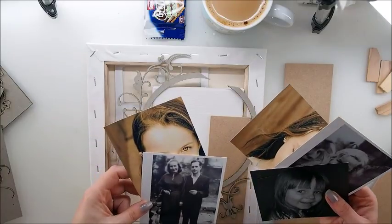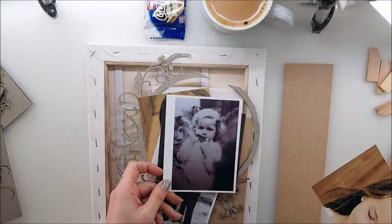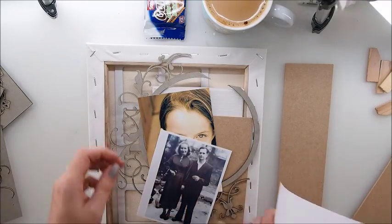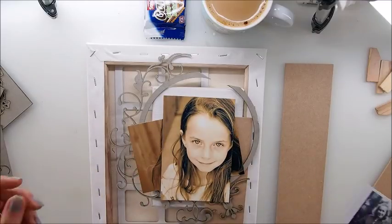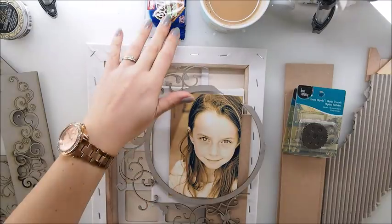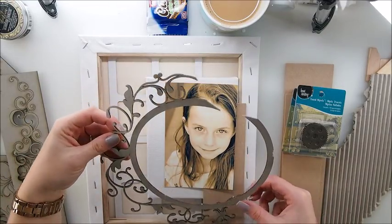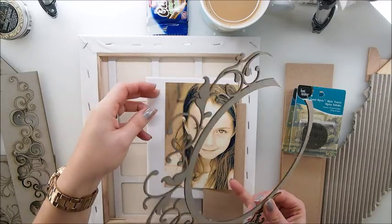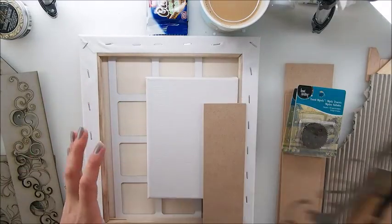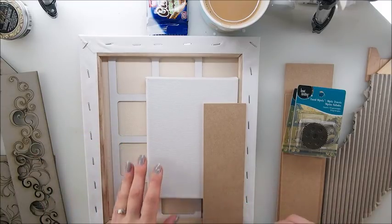So we end up with five photos. I'm not too sure about this one — I think I'm super cute here but I'm not very fond of that photo. So we end up with three beautiful photos, and Emily always as well. I think I'm gonna stick with this sort of composition — it can change in a minute. What I'm gonna do is put aside this chipboard plus photo — I'm not gonna use it now because it will be difficult to reach my elements on the canvas under it.